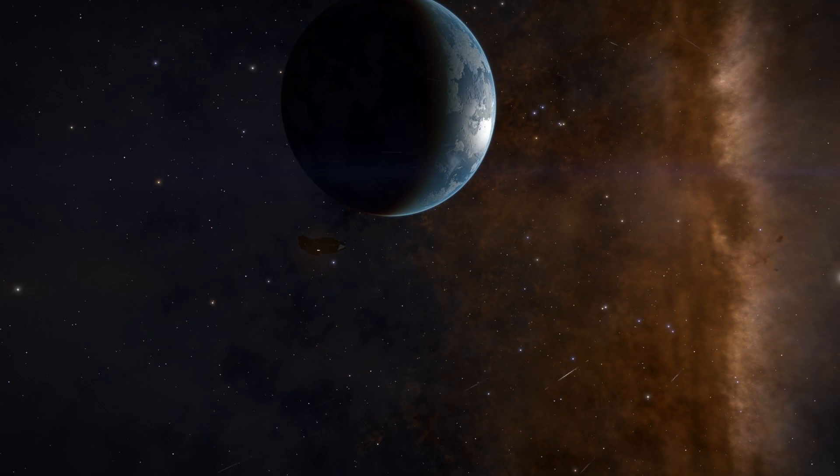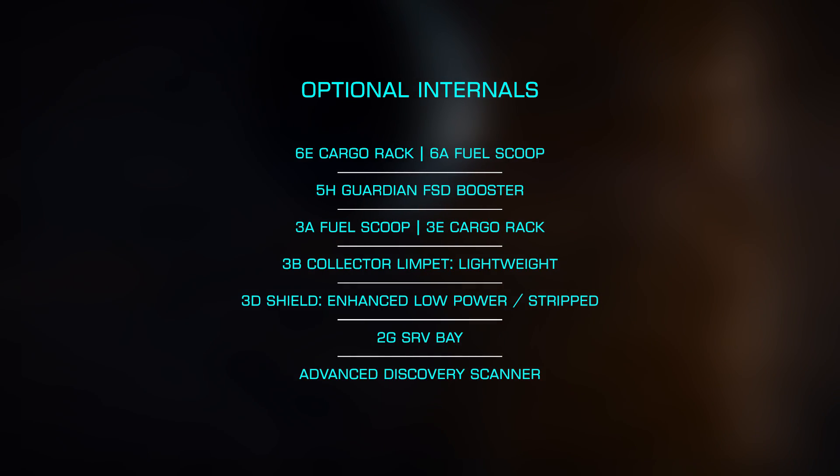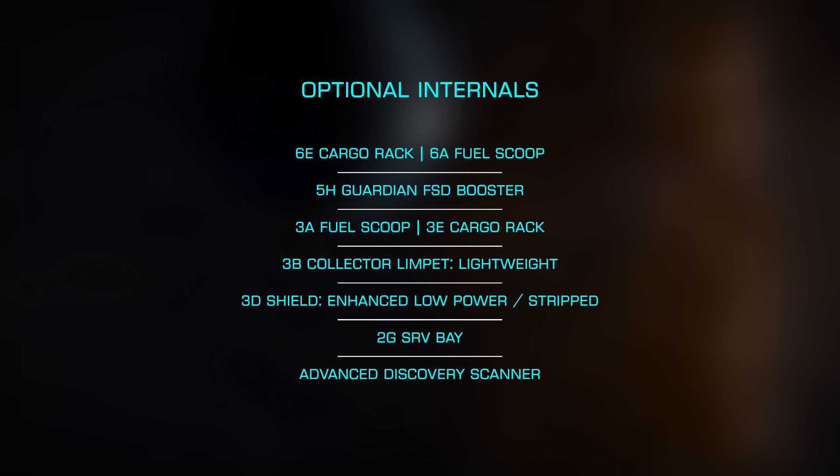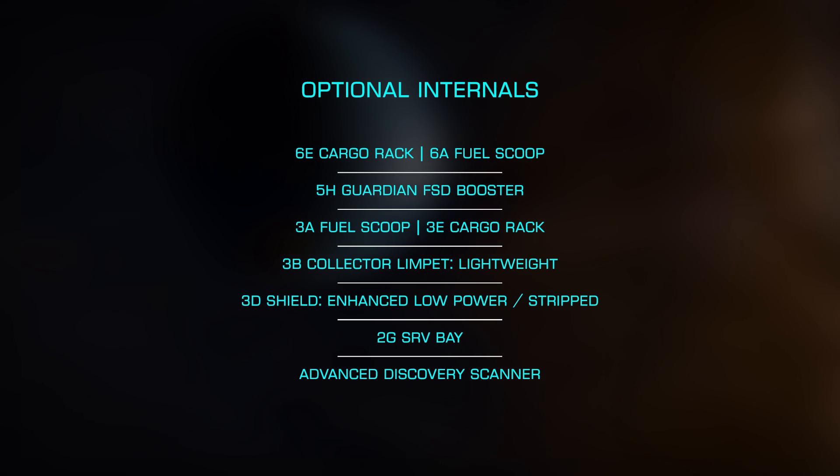For our optional internals, we'll start with either a class 6 cargo rack or a fuel scoop. As I use this build to gather engineering materials, I prefer the large 64 ton rack so I can bring a great number of limpets. A class 5 Guardian FSD booster adds an additional 10.5 light years of jump range, with a class 3 fuel scoop filling out our tanks. This is a bit slow depending on your usage, so if you're going on longer trips, you'd want to swap this into the class 6 slot.